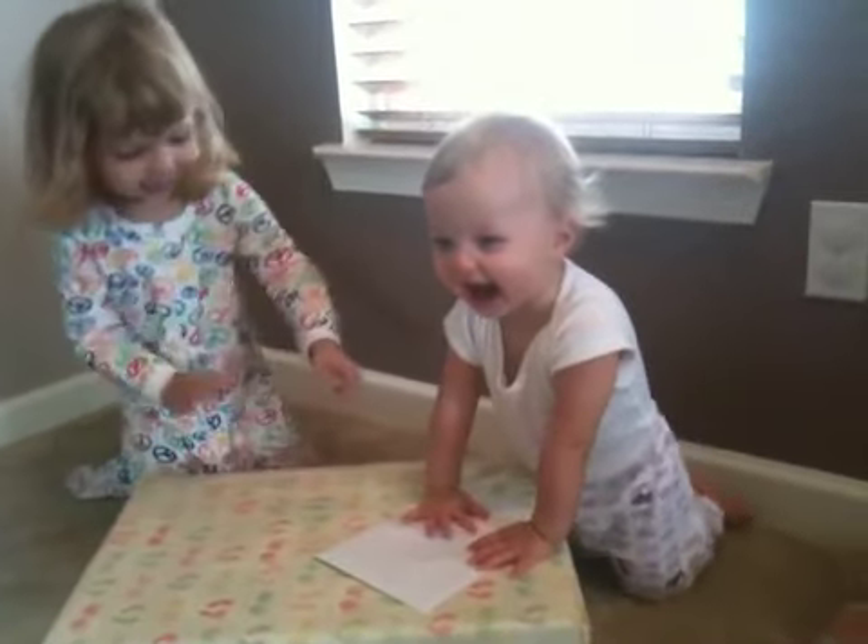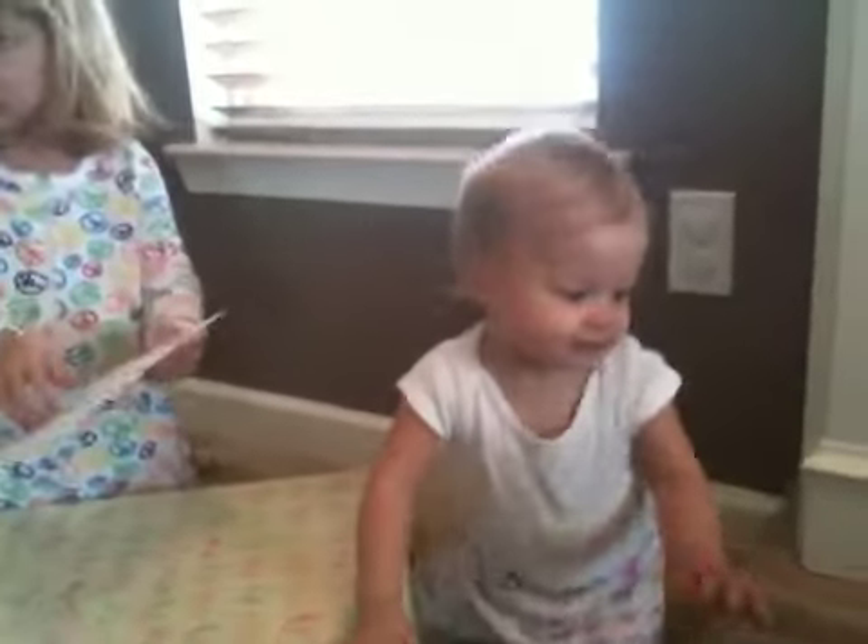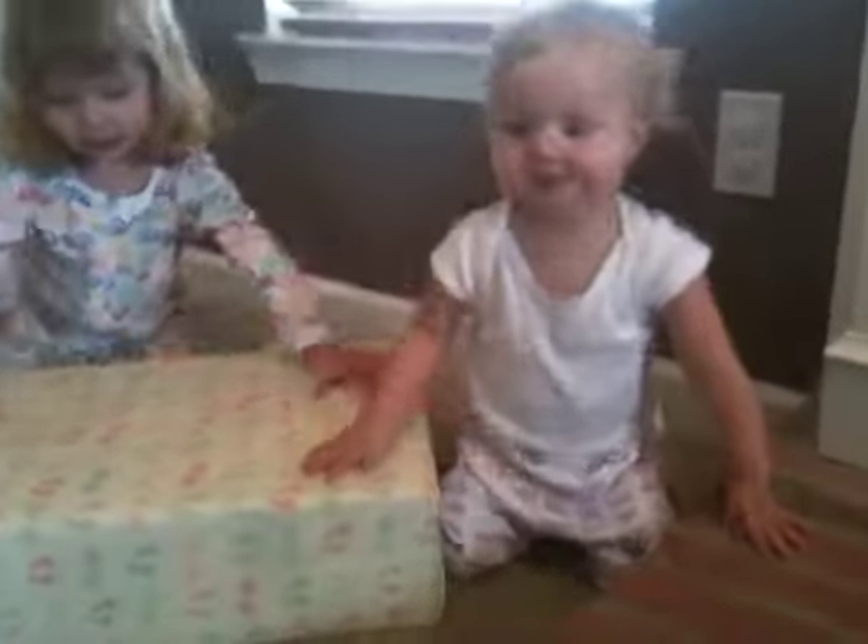Now help her open a present. Happy birthday buddy. Help her open a present. We'll do the card later. Help her open her present up. Show her how the paper goes.